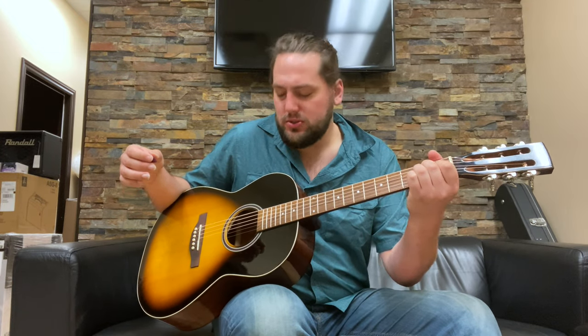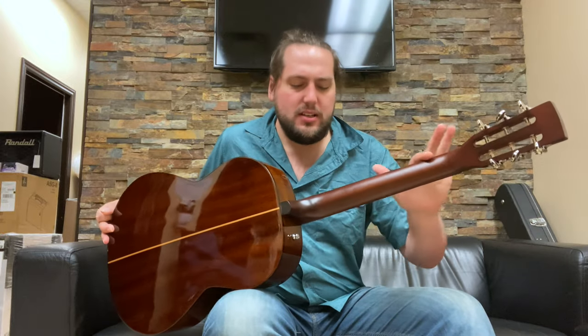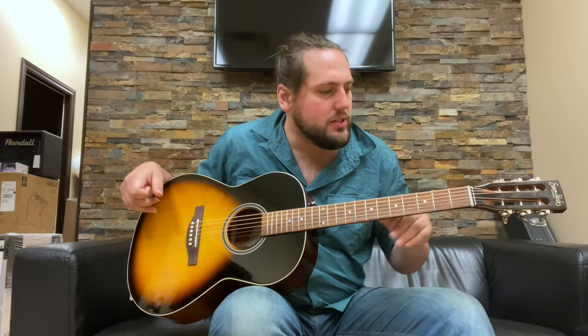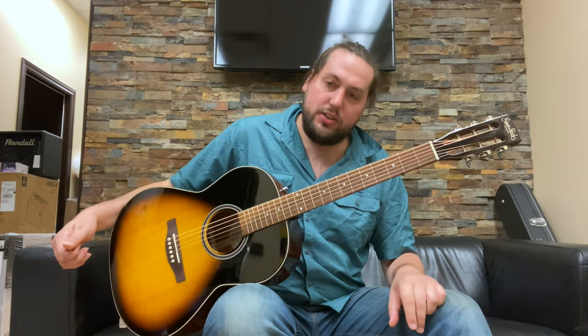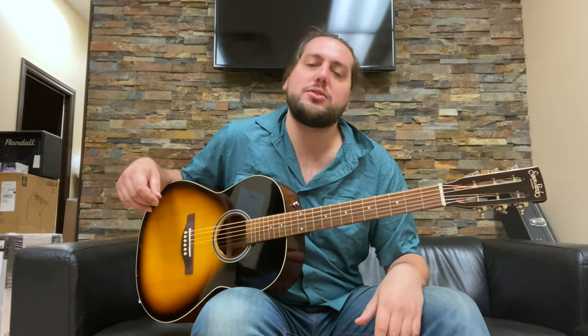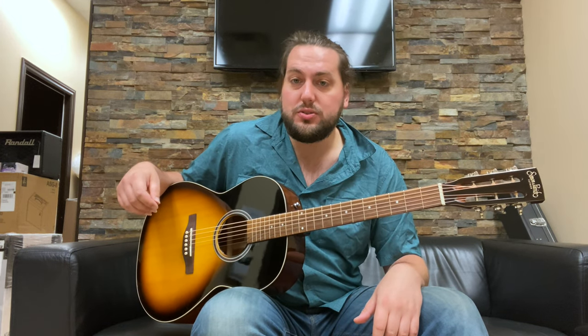Solid Sitka spruce top, solid mahogany back and sides, satin mahogany neck, rosewood fingerboard and bridge, Graph Tech nut and saddle. You can get it with a pickup installed — this model does not. Less than a thousand bucks and you have yourself a Canadian-made, all-solid acoustic guitar.